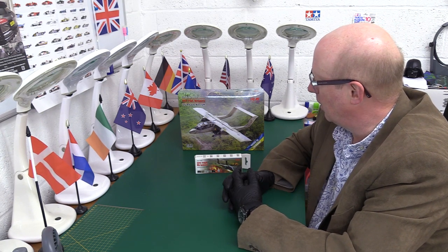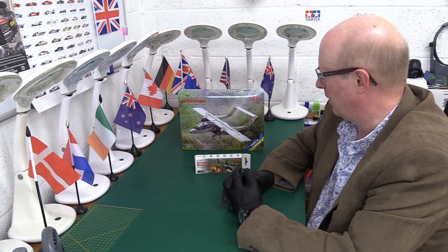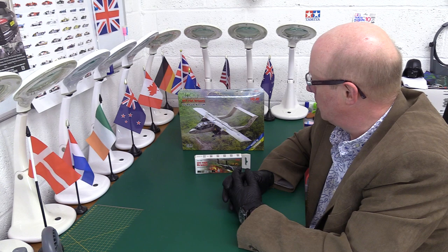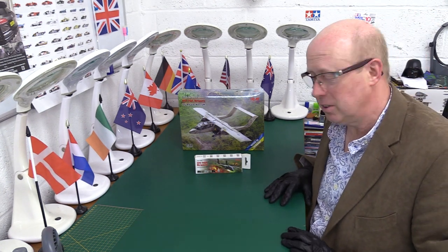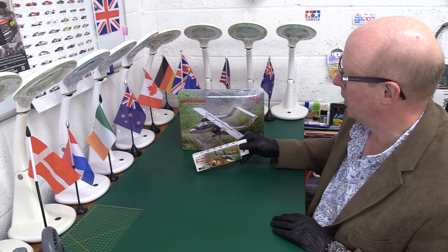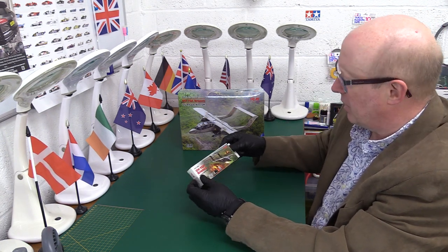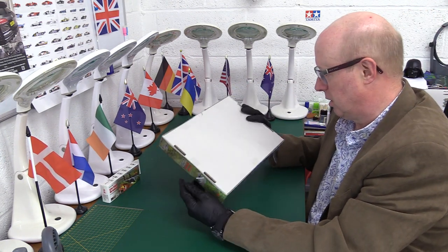We've got their new 1/72 scale OV-10A Bronco — a US attack aircraft, ground attack and reconnaissance aircraft, even used at times for dropping parachutists and all sorts of things, so a very multi-role aeroplane. We also have the paint set that goes with this, so we'll have a look at that after. I haven't opened any of these boxes — they're still completely sealed.